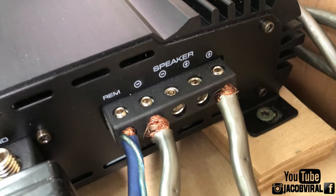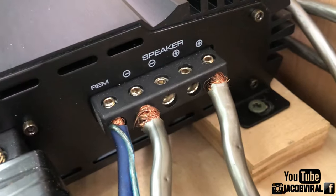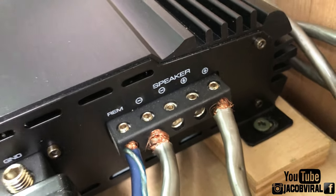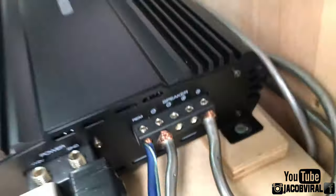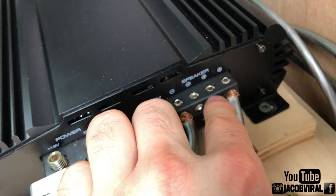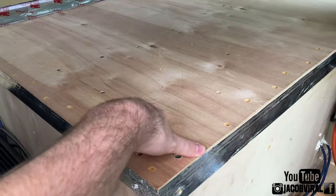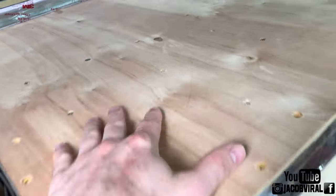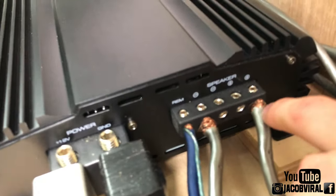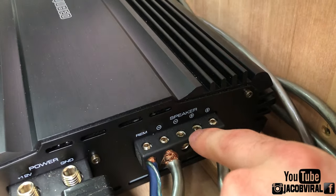The reason they do that is so you can input dual voice coil subwoofers. Say you have a dual two-ohm sub — you can run each positive and negative to each wire input of your amplifier. It also gives you the additional feature in case you need to run more than one speaker wire, giving you more connection points.